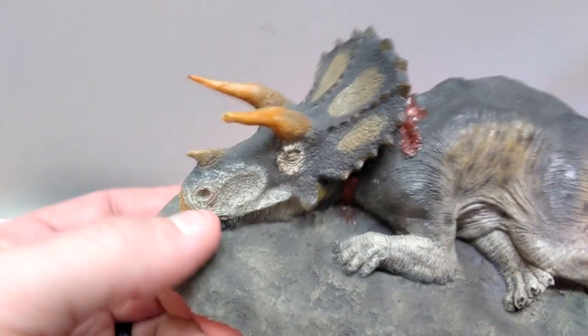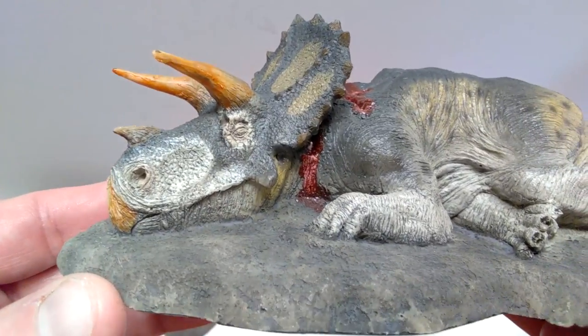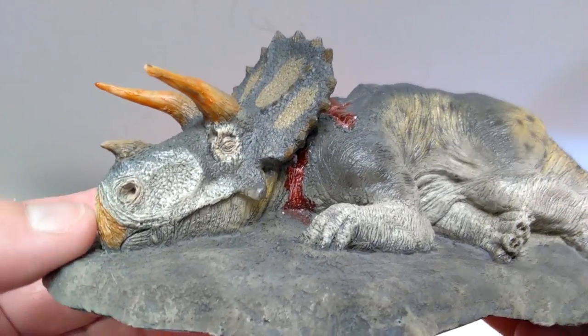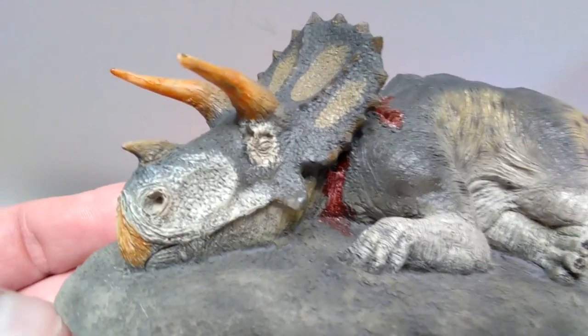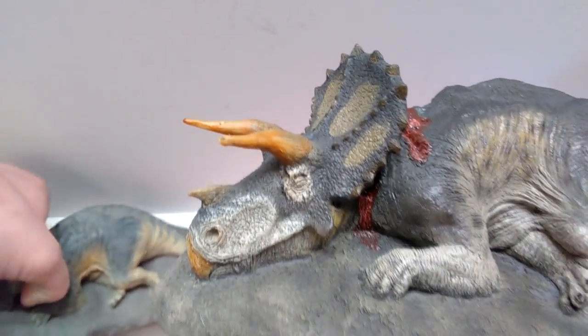It's not growing back or anything — it just looks like regular Triceratops horns for the most part. Other than that, I do believe the sculpt and everything is still the same. We just now have new paint — the beak and the horns are more of a brownish coloration.